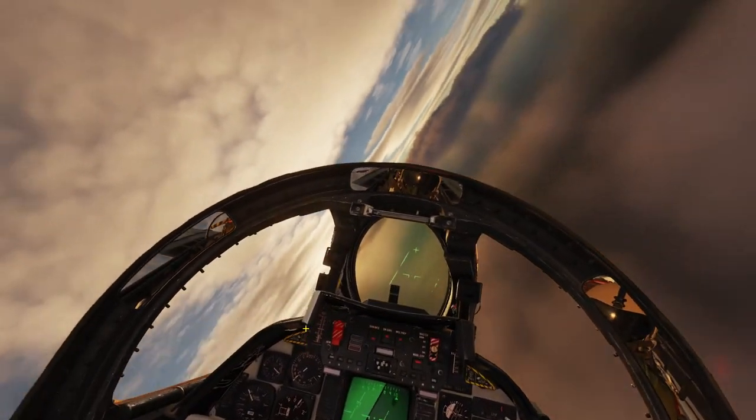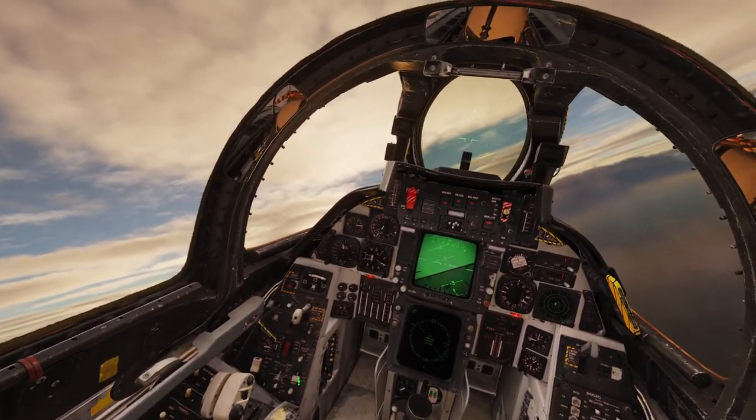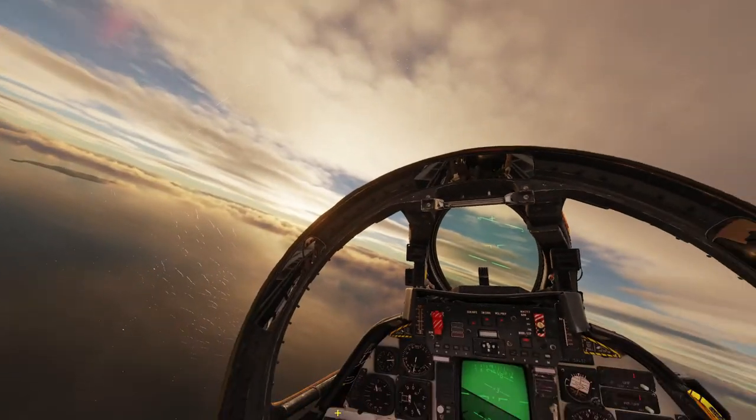Well, I'm not totally sure why that is a prohibited maneuver in the Tomcat. If you guys have any ideas as to why, let me know in the comments down below. I hope you've enjoyed this one, and I will see you in the next video. Thanks for watching.